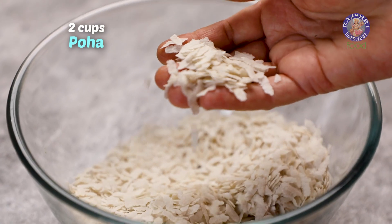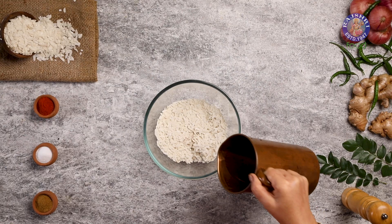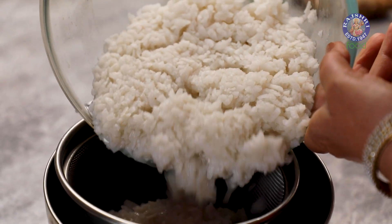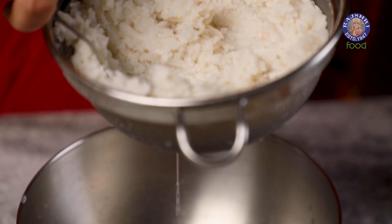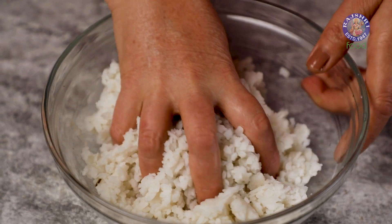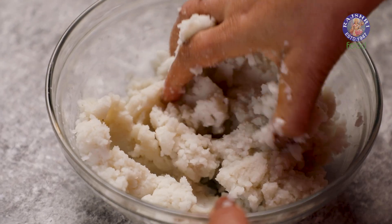Here I have 2 cups of regular dry poha. I am washing it thoroughly and rinsing it in a strainer. I am transferring it into a big bowl. Let's mash. Our poha is ready.